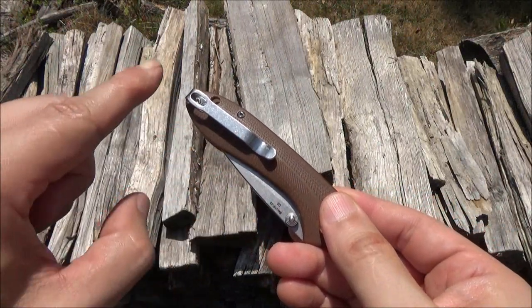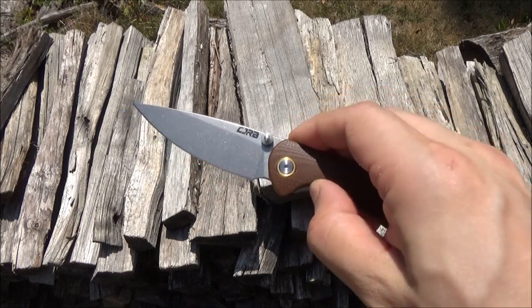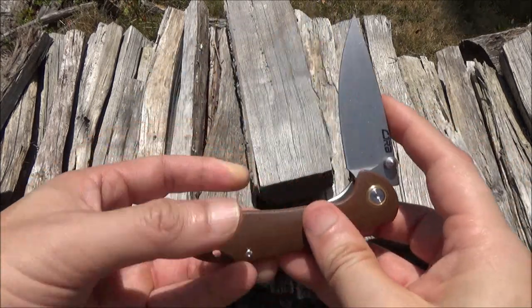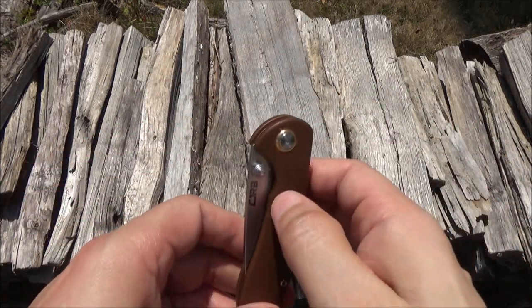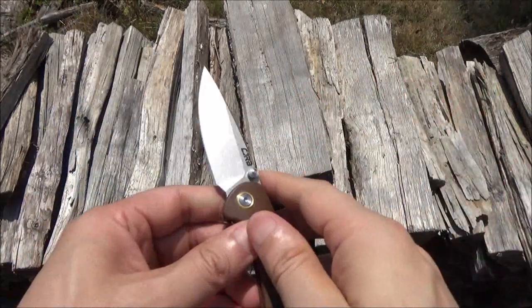You've got some stonewash on the pocket clip which matches the stonewash on the blade. I feel that's quite attractive, and the pivot on this is super smooth — I mean super smooth. I'm left-handed — notice that was my off hand.